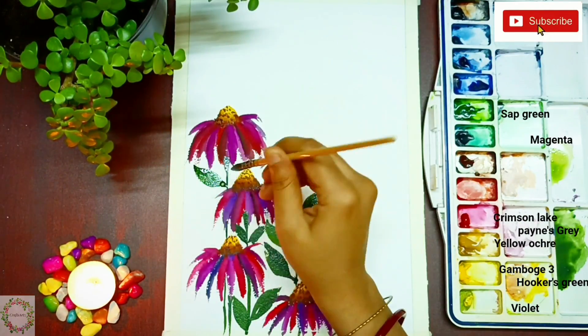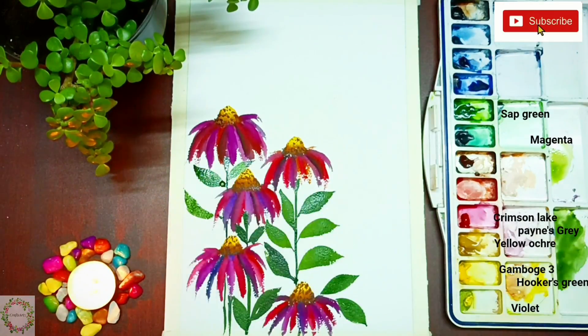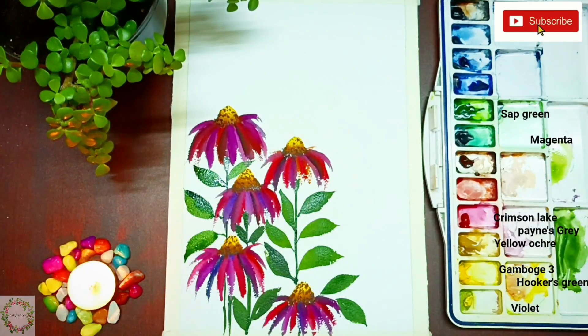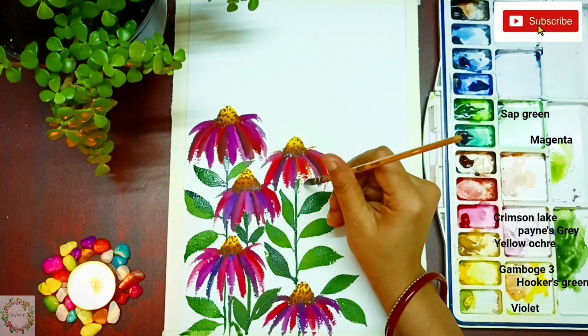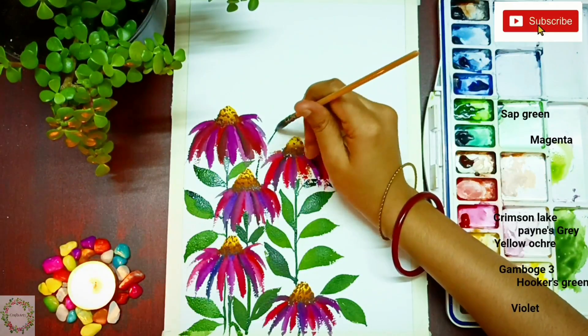In this type of painting, your background plays a very important role because it can enhance the beauty of your painting or spoil it altogether. I thought it would be better to make a separate video on how to paint the background, so I'll post that video this coming Sunday — don't forget to watch it.